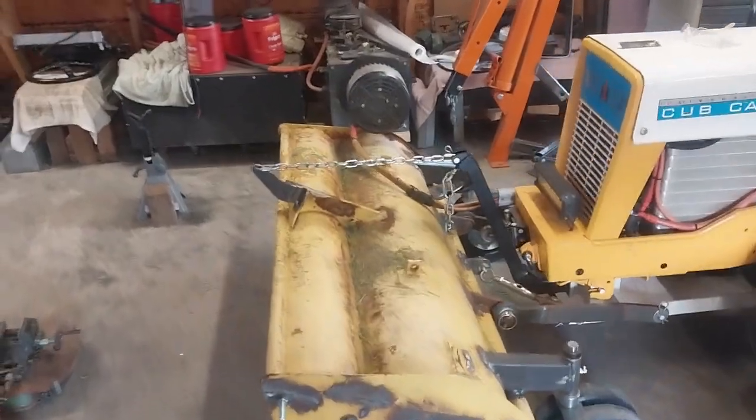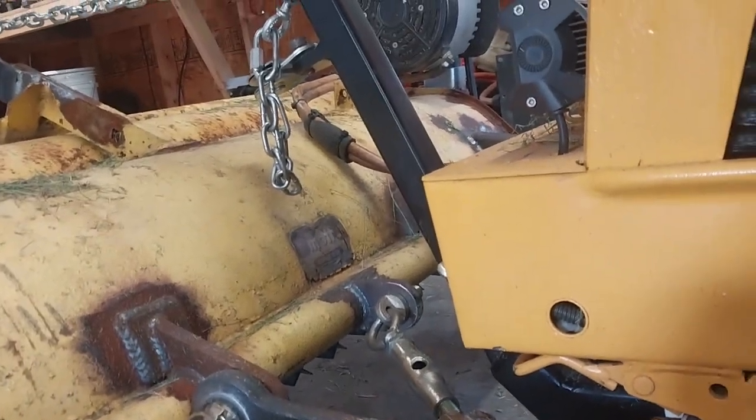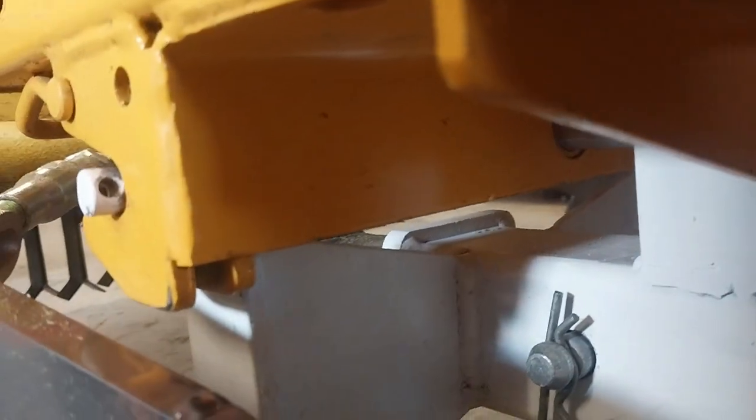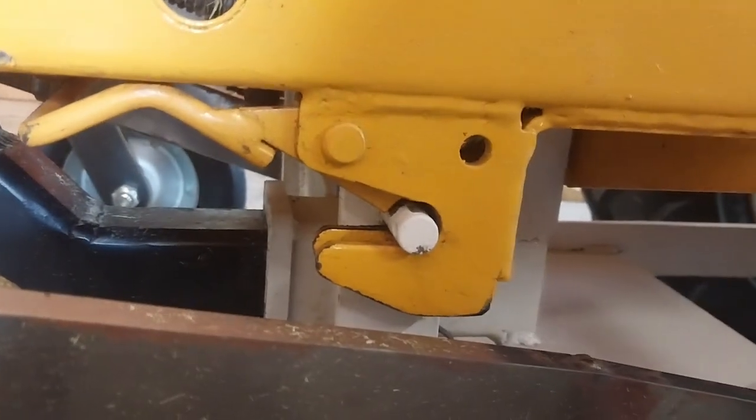Here is the situation. All the weight of this implement and the brush hog comes down through that front tube there, and it's also borne on these arms. In the case of this flail mower, the wheels support some of the weight. In the case of the brush hog, it's all supported by the lower structure, and basically all of that weight goes into these two little pins.